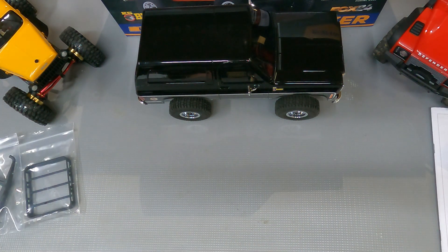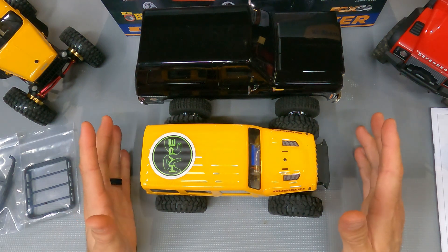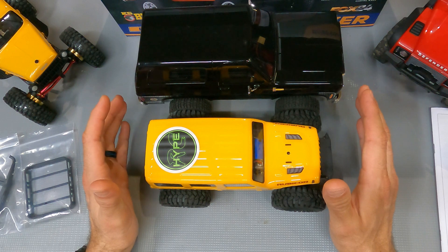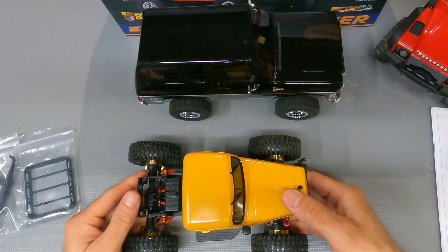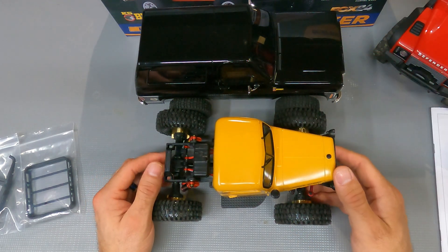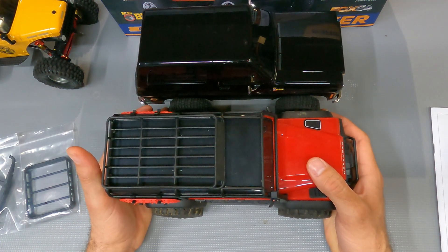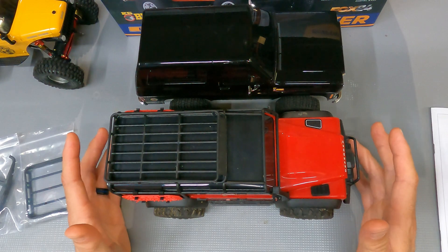Let's take a look at the scale size of this rig. I'm putting my JLU Jeep, which is a 1/24 scale, next to it. You can tell sitting next to the Bronco that these do not fit in the same class. The wheelbase is very close, but the body moves this up into an 1/18th scale class. Comparing it to the original Power Wagon and the TRX4M Defender, the wheelbase is just a little bit longer on the TRX4M, but the body really lines up with 1/18th scale. So in my opinion, this rig is an 1/18th scale rig.